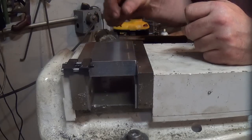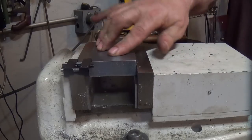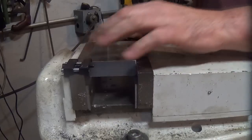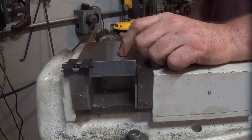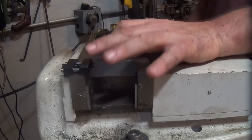What I'm doing is I'm going to spot drill the holes, and then we're going to come back with a 23/64 drill bit. We're going to drill the hole, and then we'll come in with a 3/8 reamer and ream the hole to 3/8. Like I said, everything needs to be really, really precise.